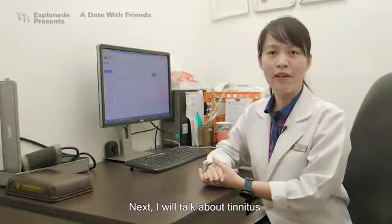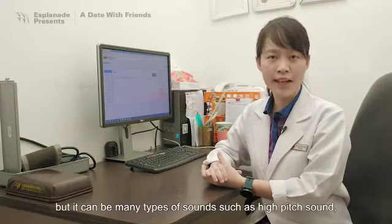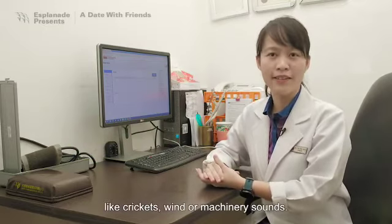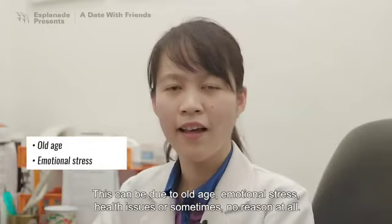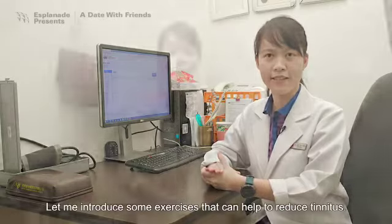Next, I'll talk about tinnitus. Tinnitus is usually described as ringing in the ears, but it can be many types of sound, such as high-pitched sound like cricket, wind, or machinery sounds. This can be due to old age, emotional stress, health issues, or sometimes no reason at all. Let me introduce some exercises that can help to reduce tinnitus.